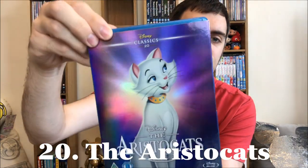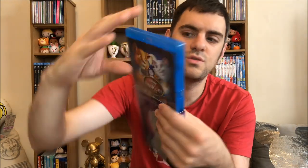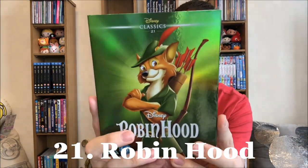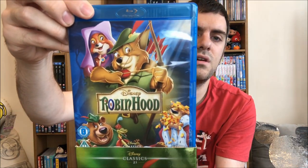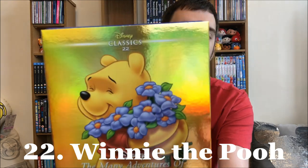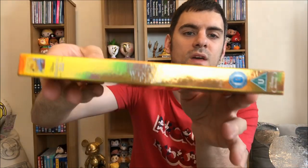Twenty: The Aristocats. Duchess — a really fun image. I really like the artwork on the Blu-ray. This matches, and then the spine. Twenty-one: Robin Hood. I do not get the Robin Hood hype at all — I didn't overly enjoy it. My favourite character was Sir Hiss the snake, because he was funny. Really great artwork, the back matches, and then the spine. And finally from the second batch: The Many Adventures of Winnie the Pooh. How can anybody not enjoy the Winnie the Pooh characters? This matches — the front cover and those match as well — and then the spine.